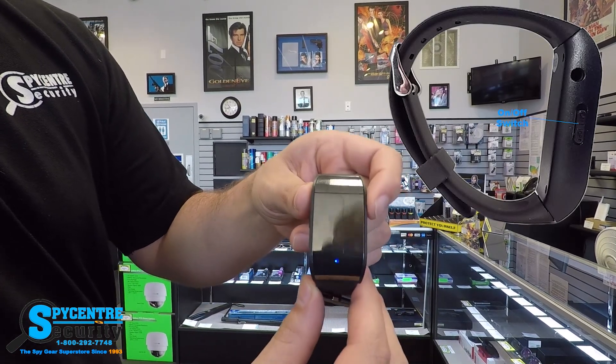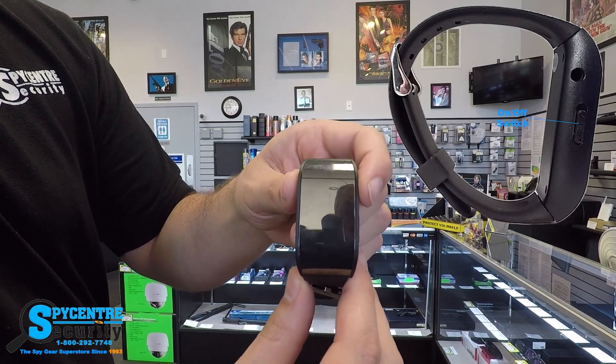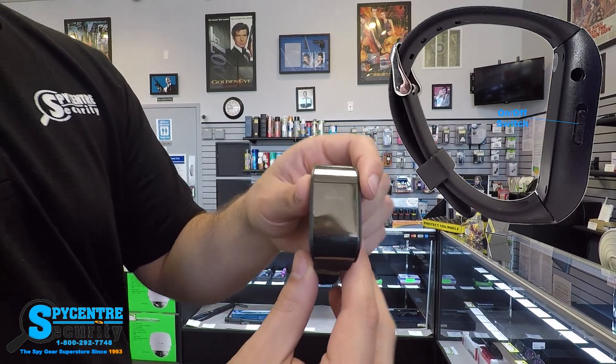You're going to see the screen power up, and whenever it's done powering up and you see that little red light flashing, that indicates to you that you've started a recording. Just to give you an idea, all of the audio that you're currently hearing is actually being recorded by the device itself.